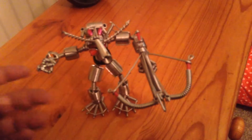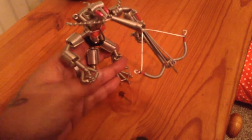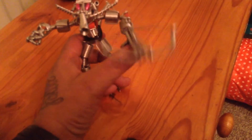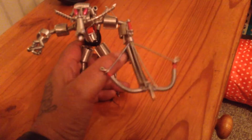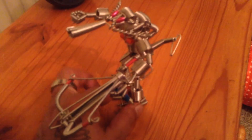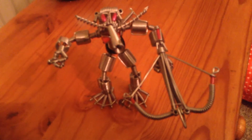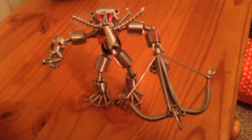There are some parts of this that move — the arms do move, so you can have them down or up. The crossbow is actually fixed into place. The tail on this you can move down or have it up. Never seen anything quite like this before — so that is my steampunk alien made from springs.